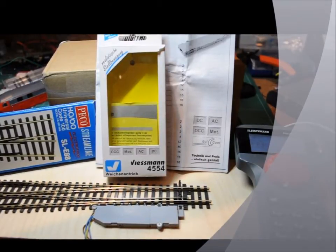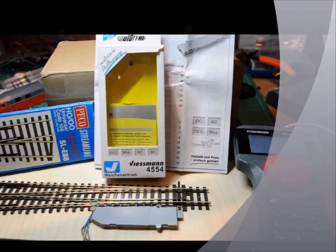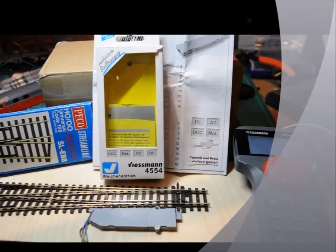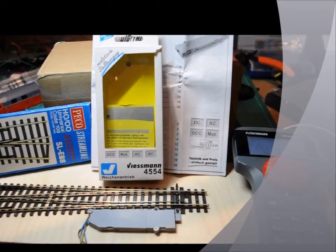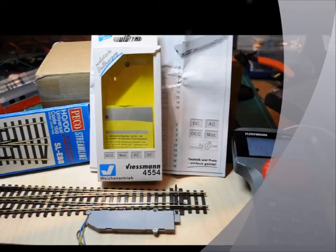Put it onto the DCC power and left one of the wires out. Turned the system on, then put in the second wire and gave it its accessory address, which is 22, and it works.